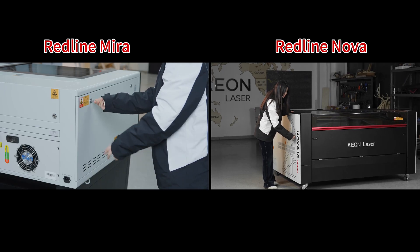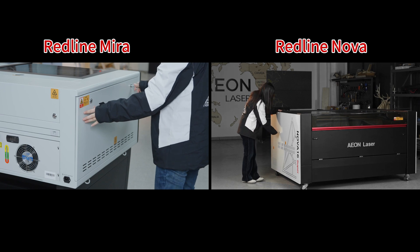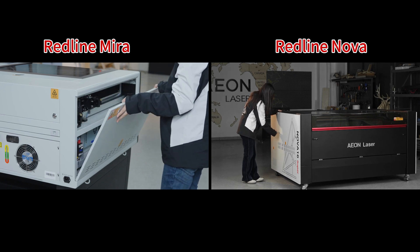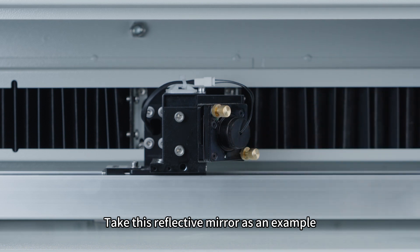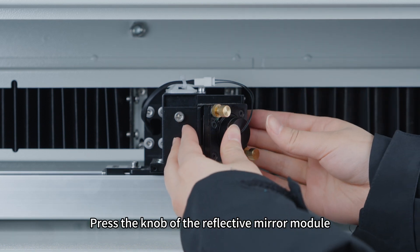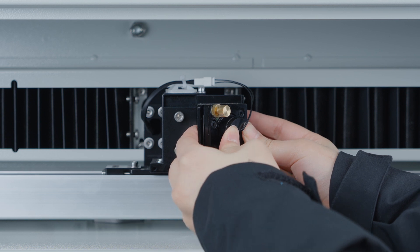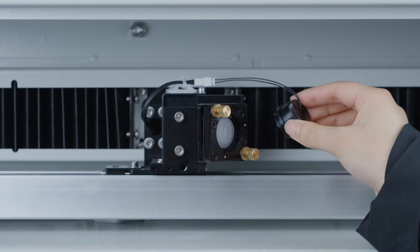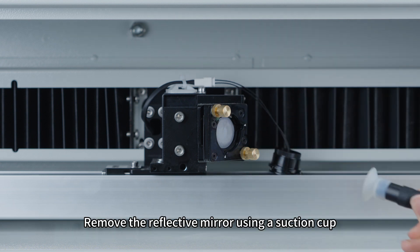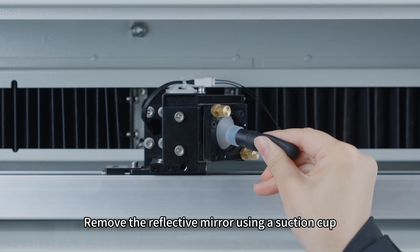Open the side cover. Taking this reflective mirror as an example, press the knob of the reflective mirror module. Rotate the knob counterclockwise and remove it. Then remove the reflective mirror using a suction cup.